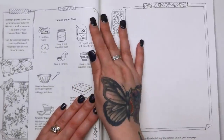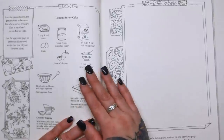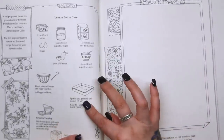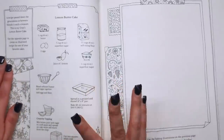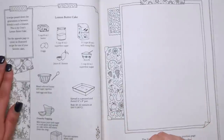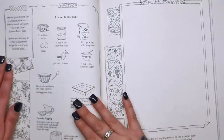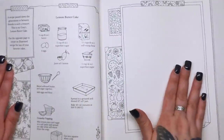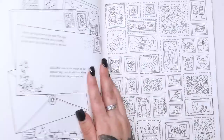We've got a recipe! It's Joanna's Grandma's Lemon Butter Cake — "a recipe passed down through the generations or between friends. Use the opposite page to create an illustrated recipe for one of your favourite cakes." So we've got Joanna's Grandma's Lemon Butter Cake recipe here, which would be really cool to make. I don't like lemon but my husband does, and I think my eldest child would definitely try it. It might be a fun idea to do a video making Joanna's Grandma's Lemon Butter Cake — if you want to see it, let me know. You can take whatever recipe you enjoy and create an illustrated recipe page — what a fantastic idea.